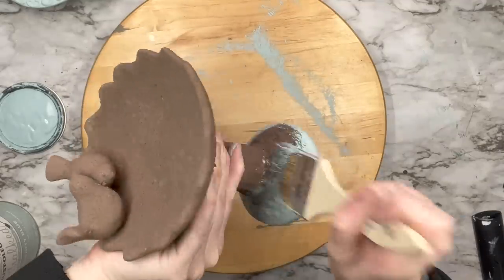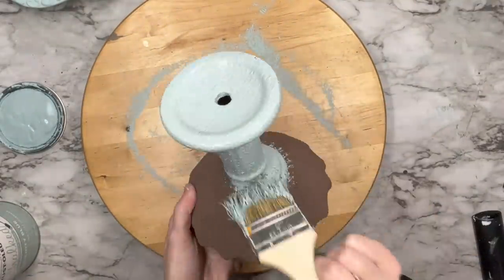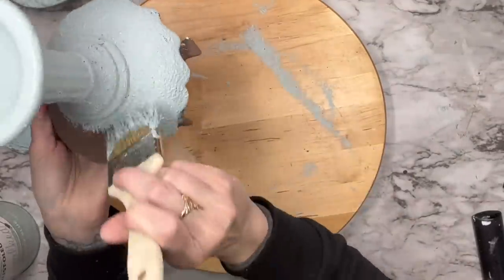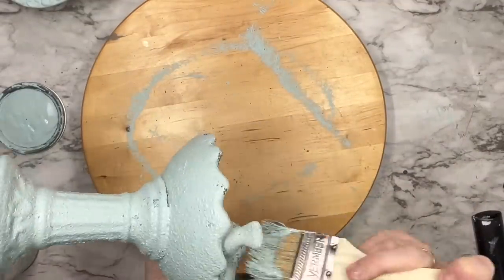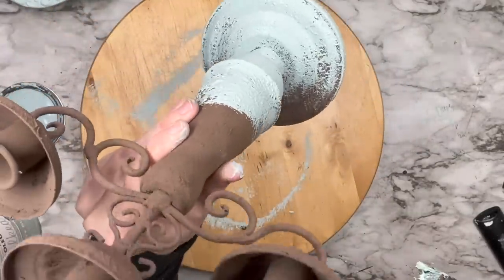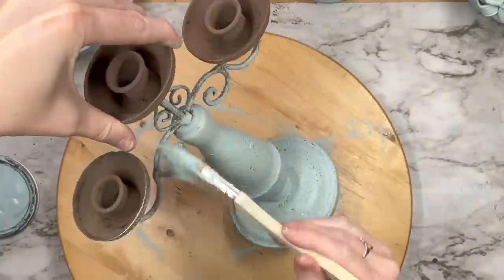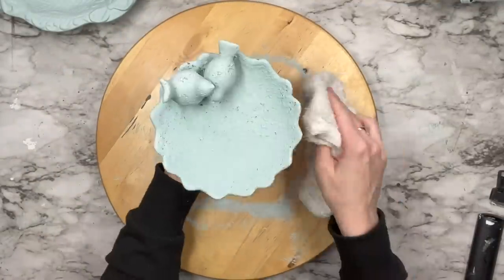Now I'm getting my Serenity Blue by Rust-Oleum and putting it all over my piece. You can dry brush over your salt wash for a different look, but I'm going for full coverage on my second layer, and then we're going to try a different finishing technique. On the candelabra, I'm using my chippy brush coating the entire thing — a little dry brushing toward the top because I want it to look like rust is coming through.